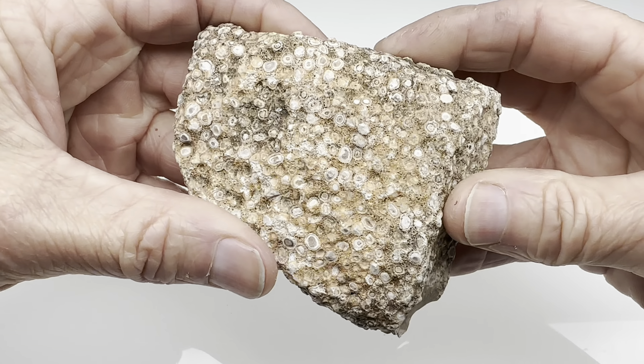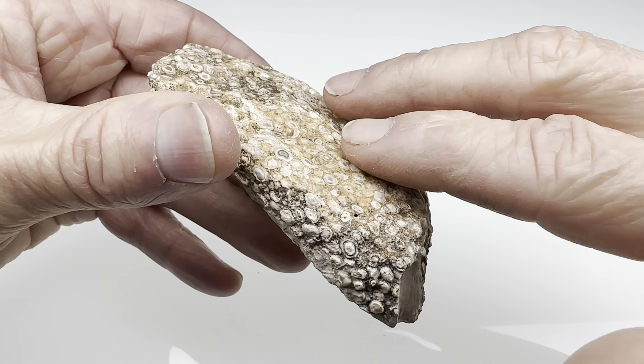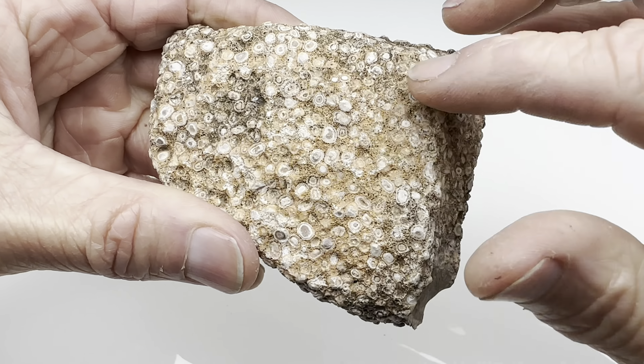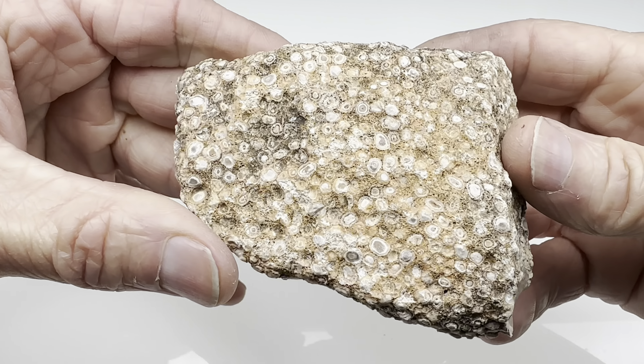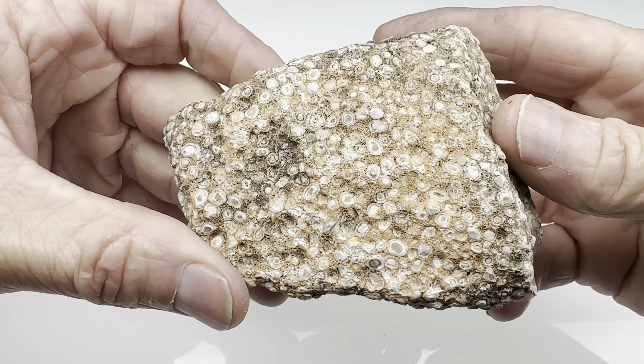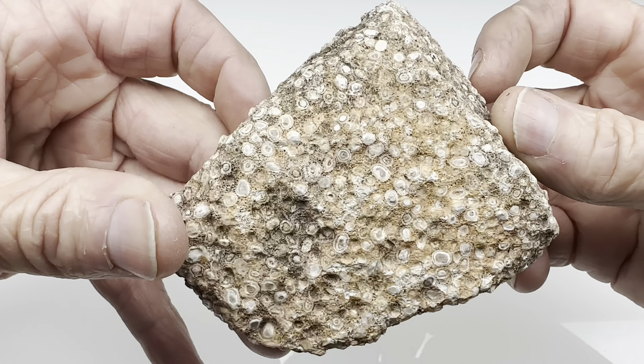What I thought I would do is take this into the shop and polish just this face right here. It's already fairly flat, so I'll just get it on the carving machine and go through the different wheels to try to make it nice and shiny. Then we'll take a closer look — maybe it's going to reveal something super interesting. Let's find out.